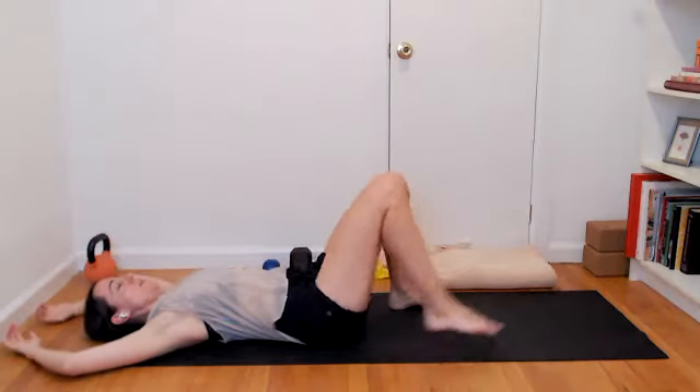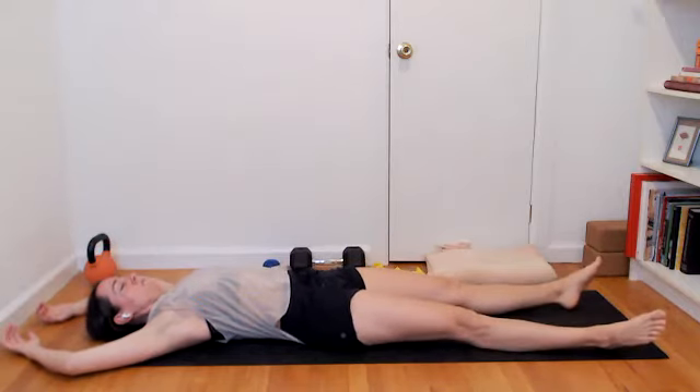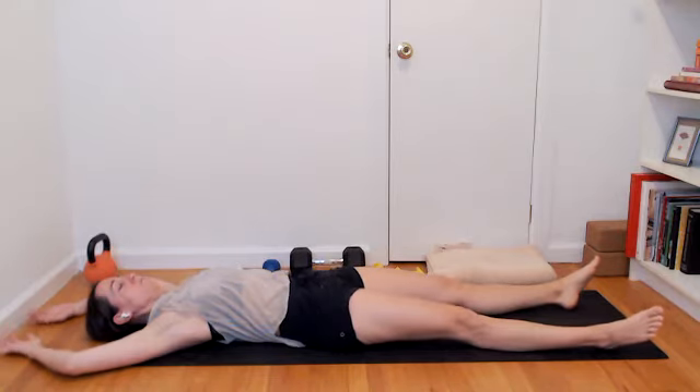Lift a little bit higher. Reach those right fingertips further away towards the wall. One more breath in, exhale. Then inhale, come through center, feet to the floor. Arms stretch overhead, both legs long onto the floor. Big inhale and exhale.